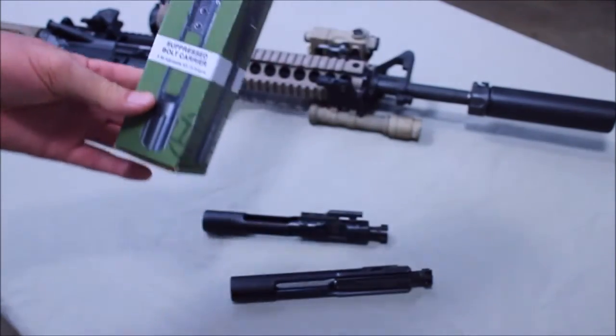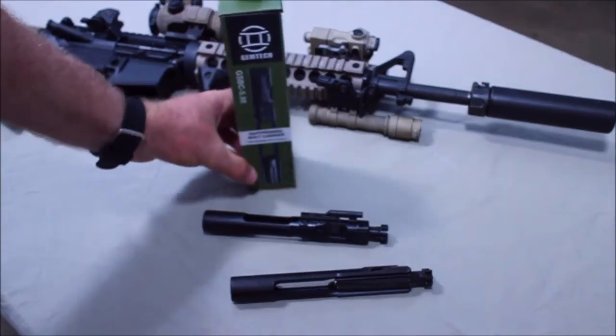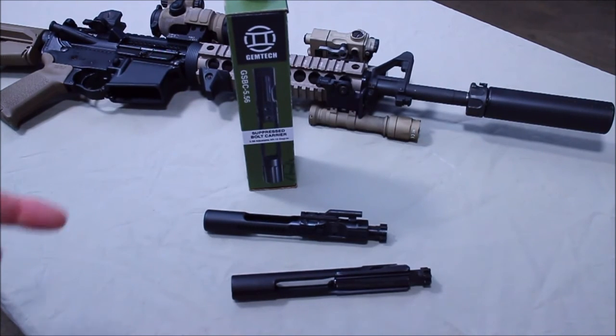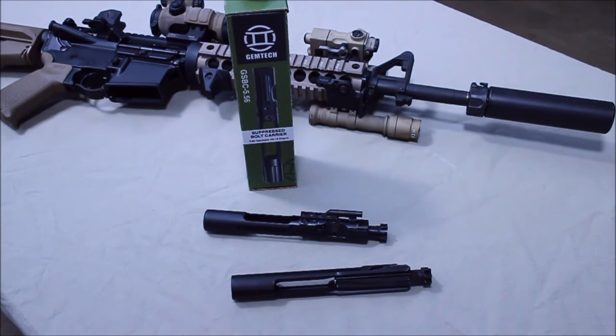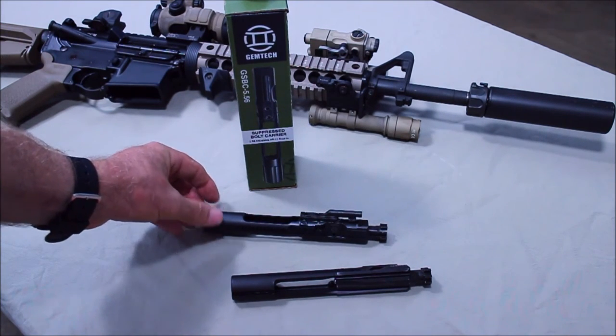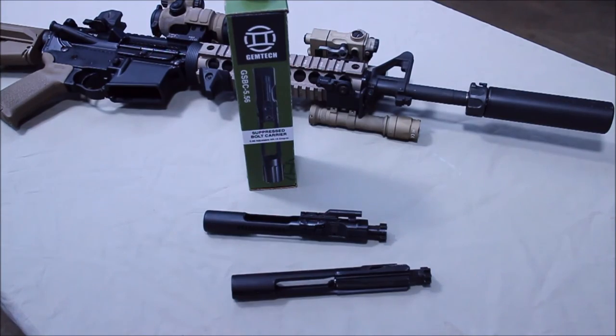As of right now, the retail price on this is about $250, and street price is about $200 on this carrier. If you're running a suppressor on a DI gun, I think this is definitely something worth taking a look at. I think it's going to be a game changer and it's going to allow me to make my DI gun much more versatile. Thanks for watching.